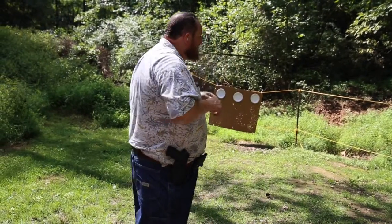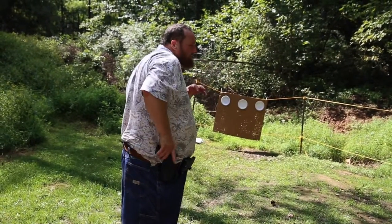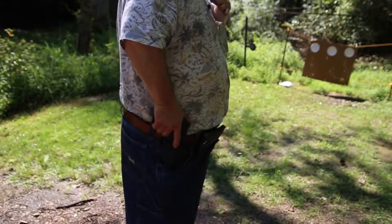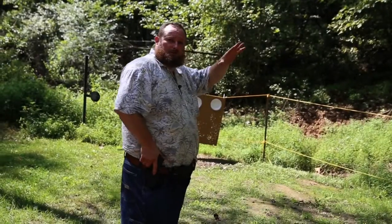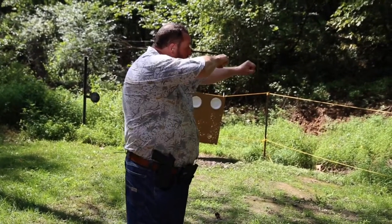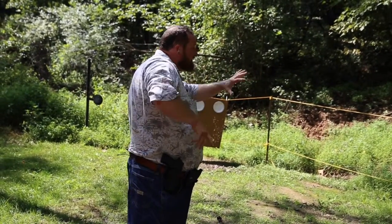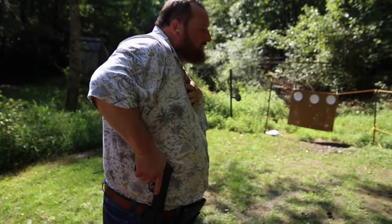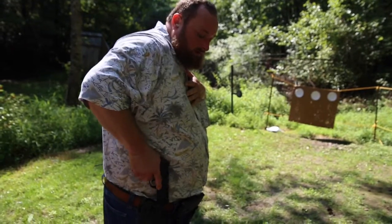Let me demonstrate it real quick for you. First thing, we're facing our target. We're going to access the handgun — put our hand on the pistol and get our other hand out of the way. This one is a good place to get shot if you're in a fight. You've got your hand full of bad guy, so we want to learn to get our hand off. Grip, chest, pull — all we're doing is clearing the holster.